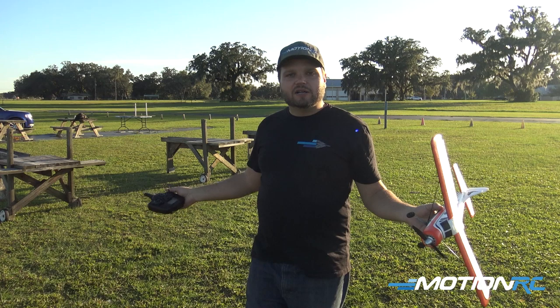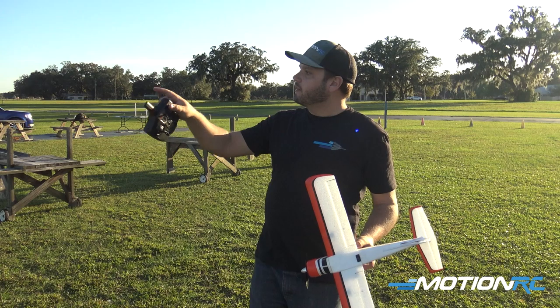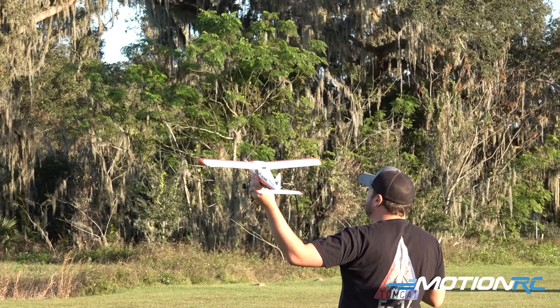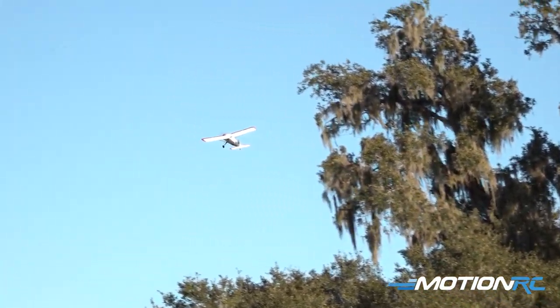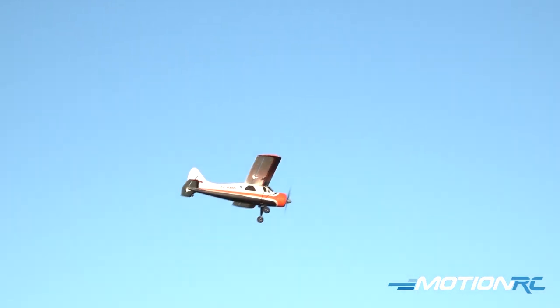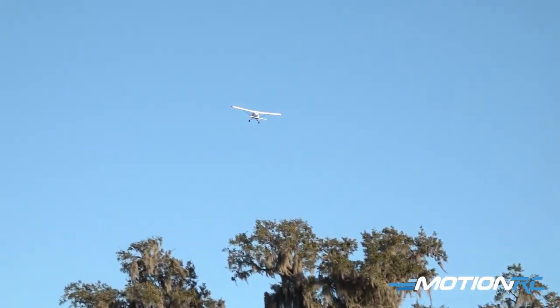It's kind of tall grass out here, which is fine. All we need to do is hand launch it. We're going to throw it into the wind and have a successful flight. Very stable. The wind got it — just fly it out of it. It's got a gyro. We're kind of at the max wind limit for what you want to be flying this airplane in.